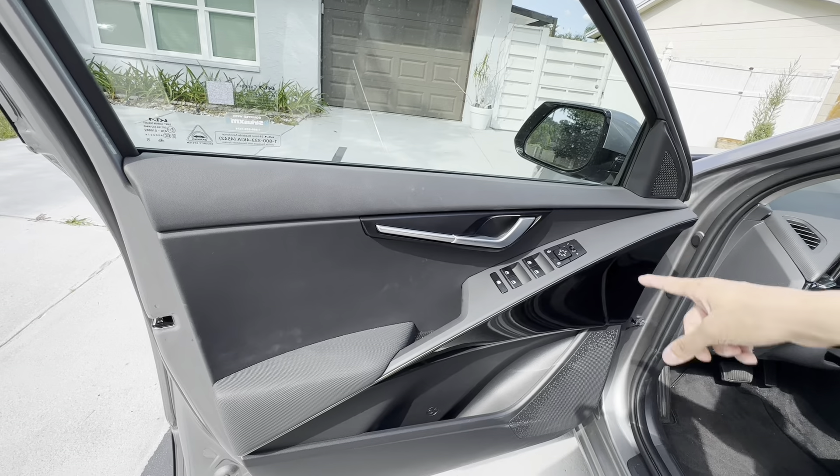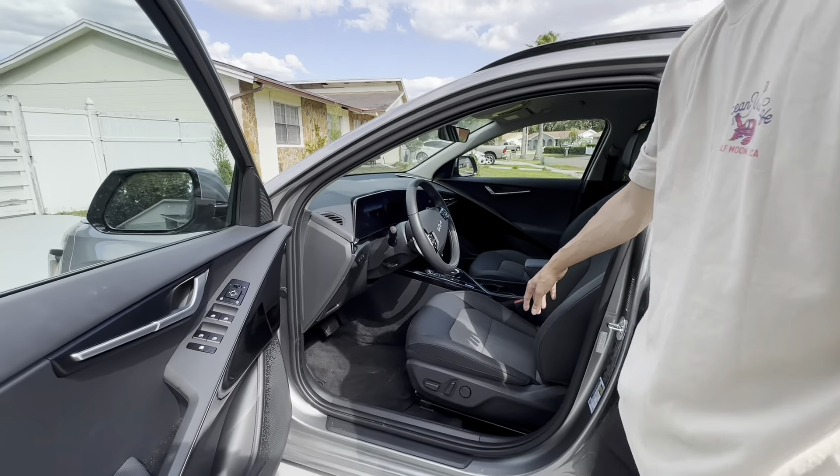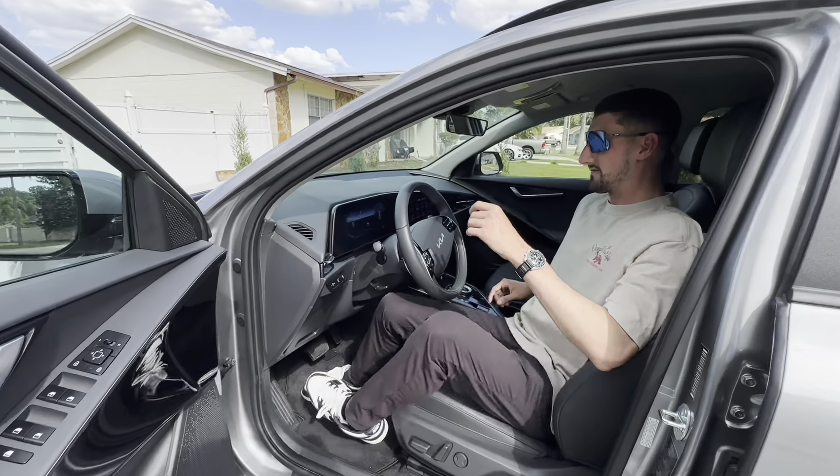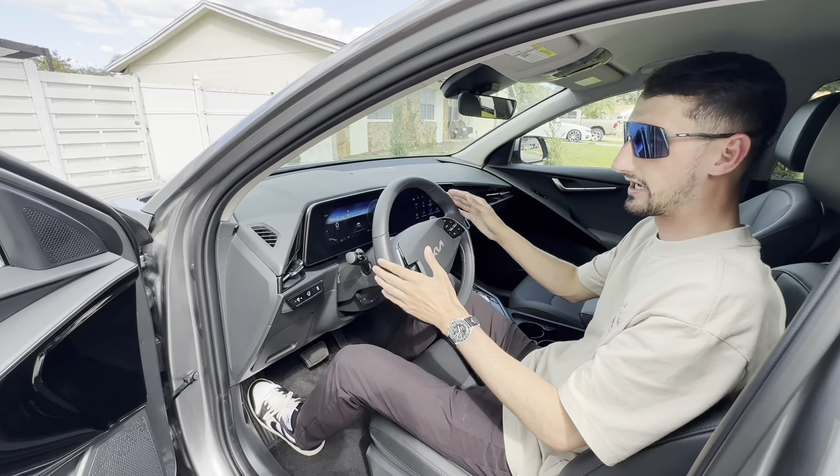Up front on the driver's door you have all of your window and mirror controls. This does have blind spot monitoring in the mirror, so that little triangle right there will light up orange if there's something in your blind spot. Storage up top, storage down below, with a power driver's seat.